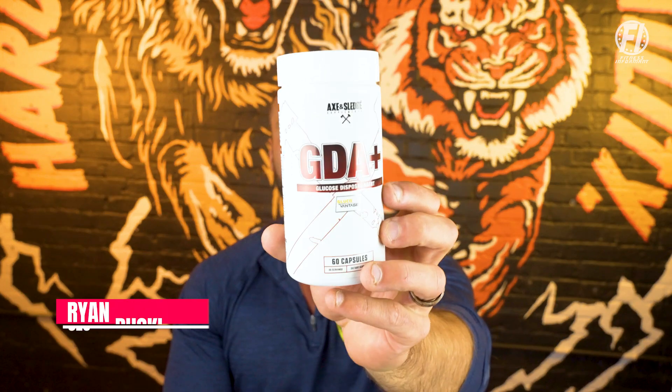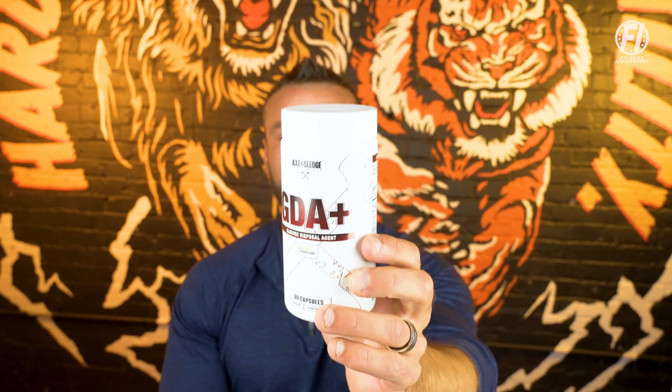Welcome inside fitnessinformant.com, Fitness Informant's YouTube channel and our social media channels. I'm Fitness Informant founder and CEO Ryan Buckeye here with an education video on the new reformulated GDA Plus from our friends at Axe & Sledge.